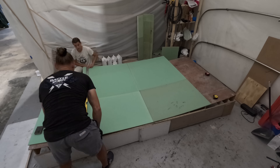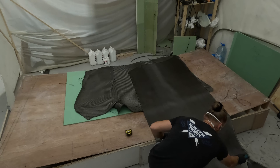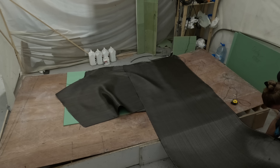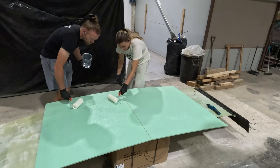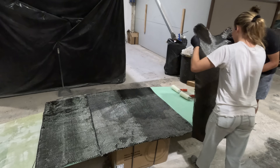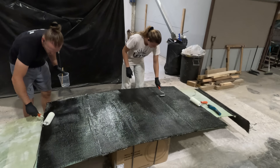The first step in today's mission is going to be starting on the dodger hardtop. It's all basically the same construction — a foam pour with carbon fiber and epoxy covering the whole thing, making it super solid, super rigid, and hopefully as light as possible.